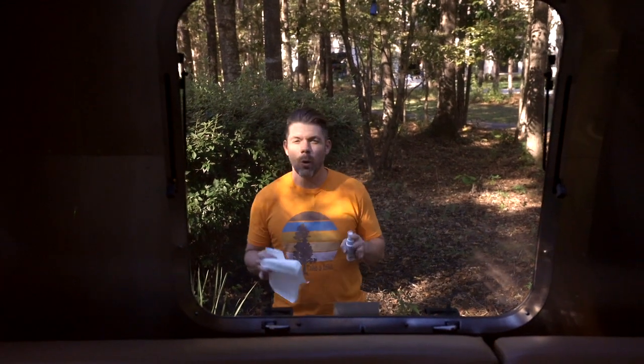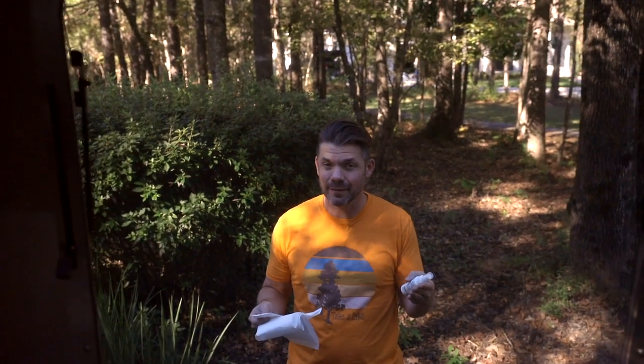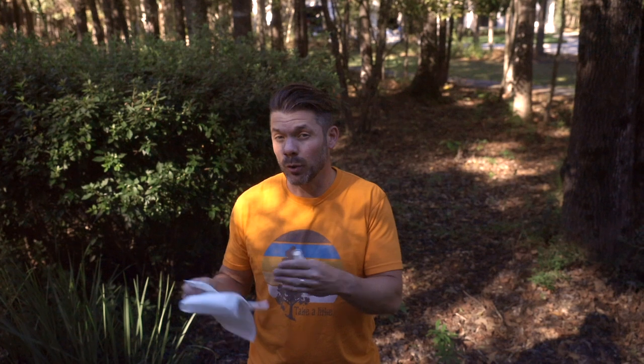If you ask anyone who owns an Airstream about one of the design flaws, they're going to tell you it's probably the windows. They get stuck a lot — almost every time you pull out the camper, or at least after it's been in storage for a while. Today I'm going to show you how to keep your windows from getting stuck, or at least make it a lot easier to open. It's all going to revolve around three tools: a little scraper, a paper towel, and some special aerospace protectant lubricant.